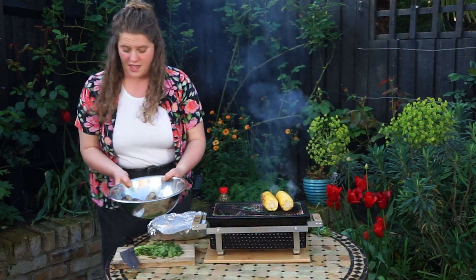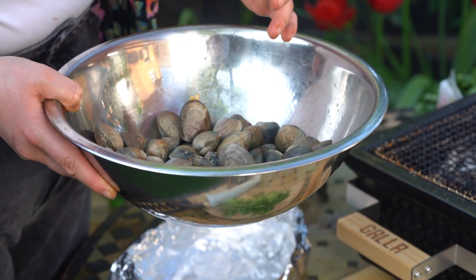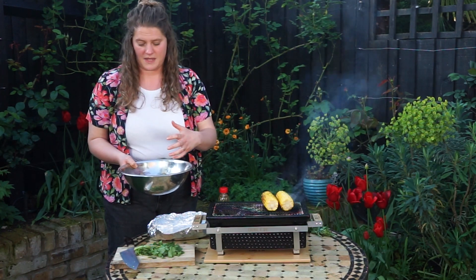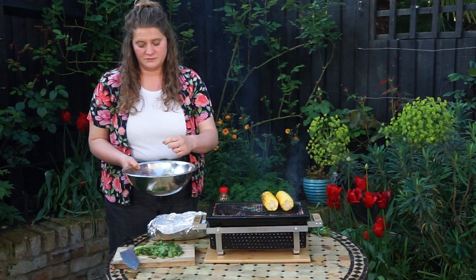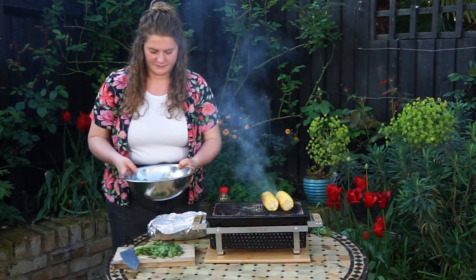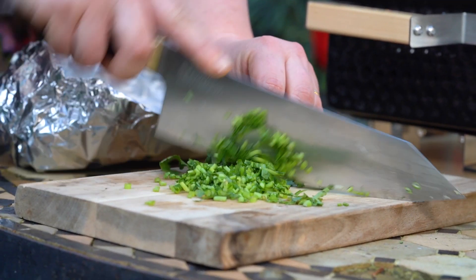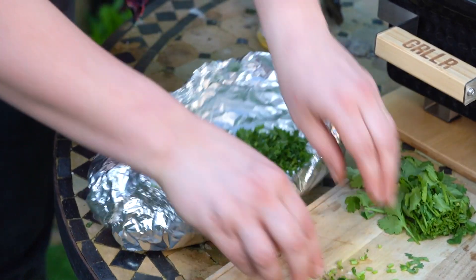These clams have been soaking for approximately 30 minutes in cold water, which makes them spit out all of their grit and anything they've picked up from the seabed. You also want to make sure you get rid of any clams that are still fully open, or any clams that have got damage to their shells or are cracked in any way, because that can potentially be dangerous. We're going to first of all chop the stalks of some coriander — don't worry about the bottom bits — and we're going to keep the leaves for dressing later.